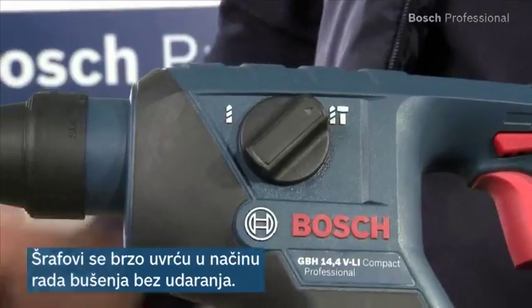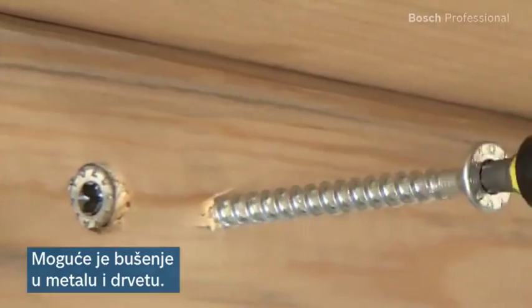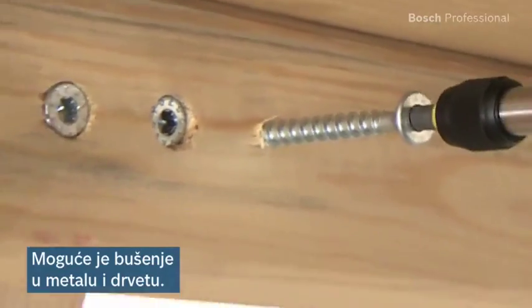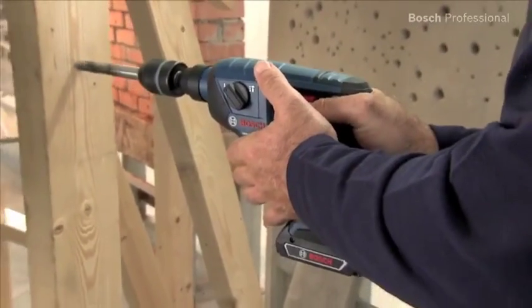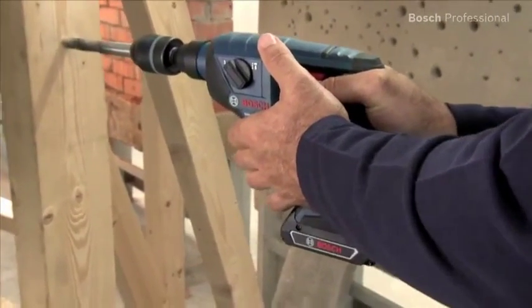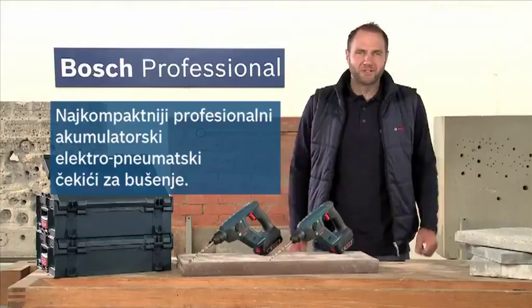You can set the tool to non-impact drilling in no time, which enables you to drive screws quickly. Smaller and medium screw driving applications in wood and metal are then no problem. With these new cordless rotary hammers from Bosch, you can drill holes of up to 8 mm in metal and up to 16 mm in wood.